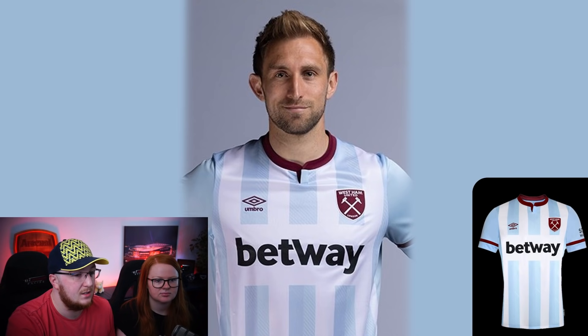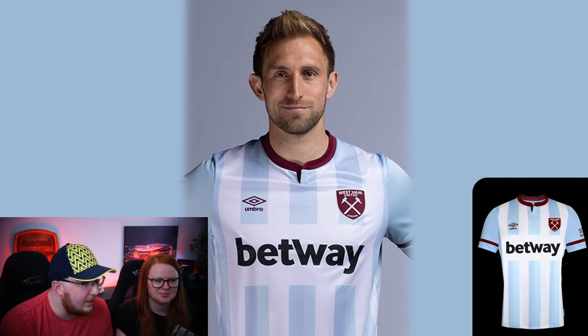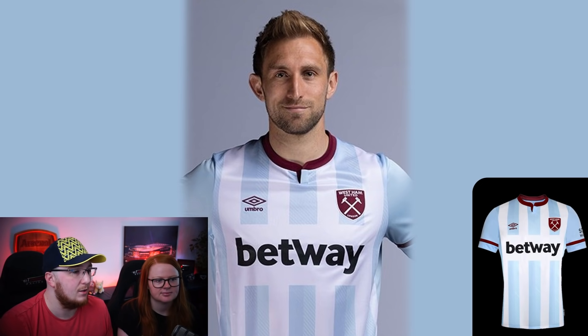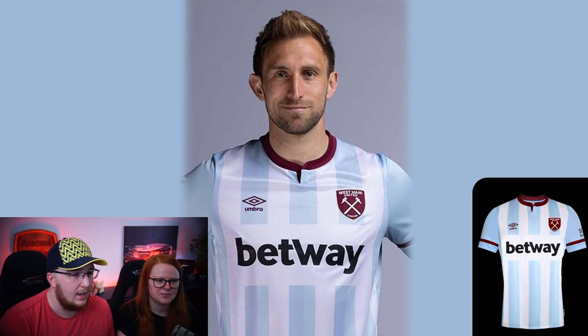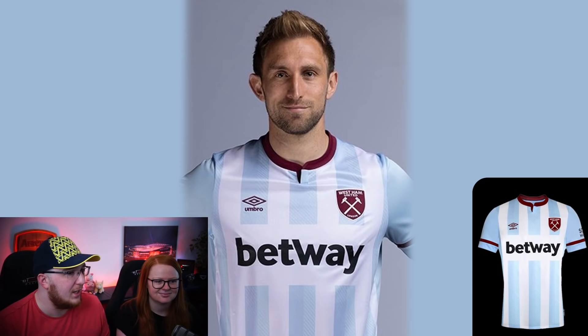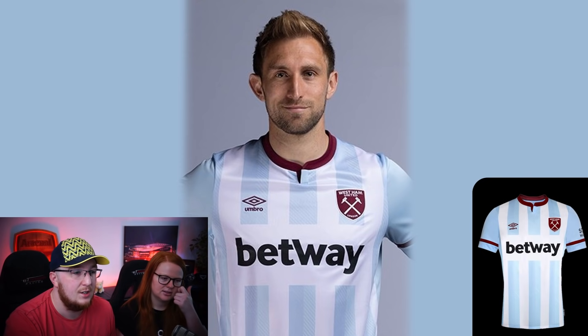West Ham has just released their away kit and I'm getting Argentina vibes because of the blue and white stripes. I really liked their home kit and this is up there with it. Well done West Ham - they've smashed it. The Betway sponsor looks good there, though I don't really like betting companies in football. One of the biggest reasons I like West Ham kits is the badge - a nice big shield, bulky, and I like the two-tone stripes being separate. It's a good Argentina kit too. Six from me, seven from me.